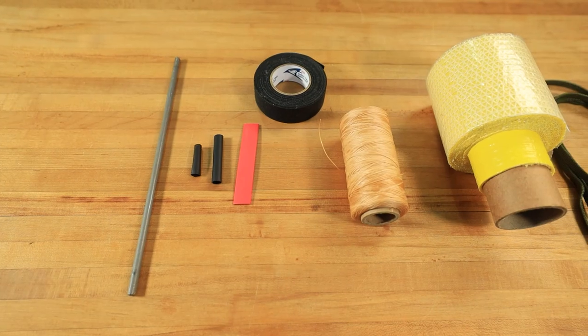First, let's go over the tools we're going to need. We're going to need a quarter inch steel rod. I'll be using a 10 inch handle in this video, so I've cut this to 10 inches.